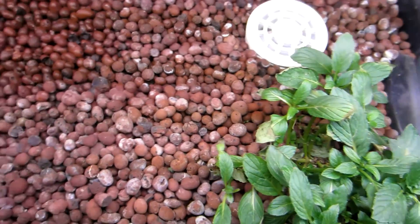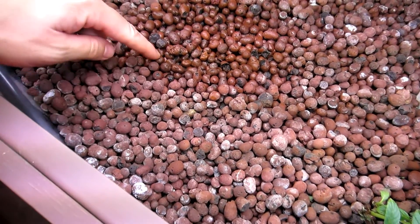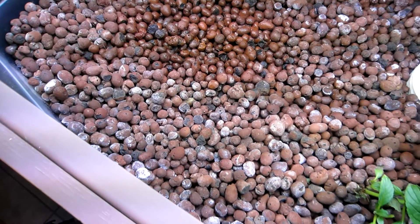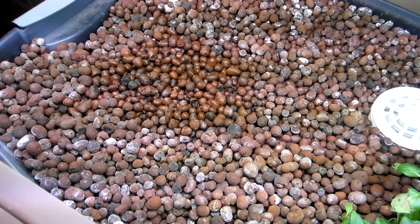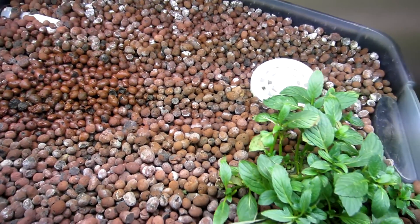So I think next, in this spot over here, I'm going to add a tomato. Tell me in the comments what you guys think I should add and maybe I'll add it. Talk to you guys later, thanks for watching. Check out SmallAquaponics.com to see all my videos.